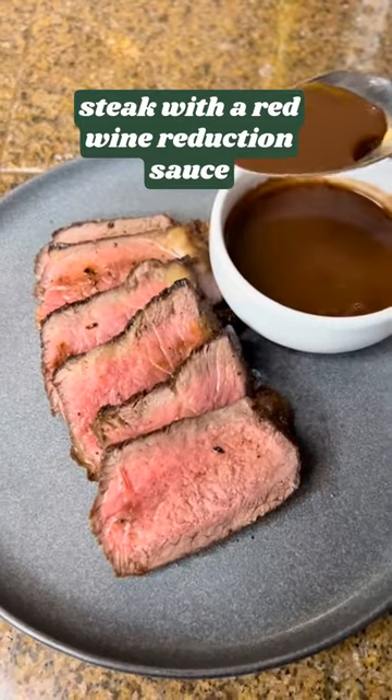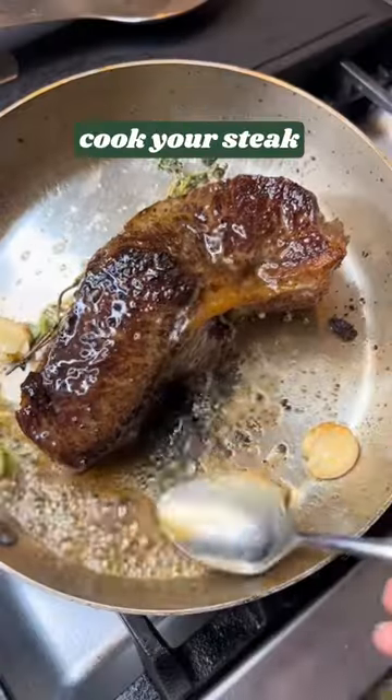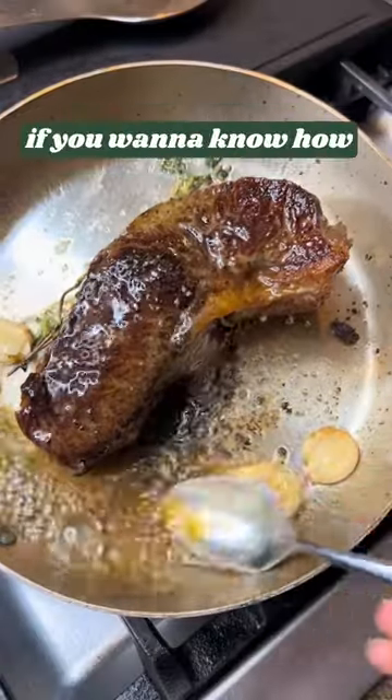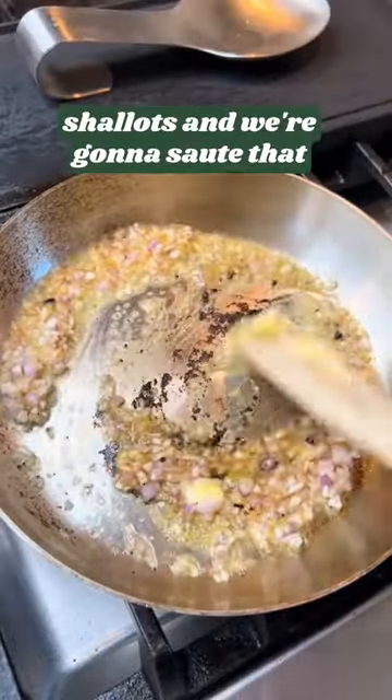If you are not eating your steak with a red wine reduction sauce, now is the time. Here's how you make it — super easy. Cook your steak (I have a full video of this on my page if you want to know how), and then in the same pan go in with some butter and shallots and sauté that.